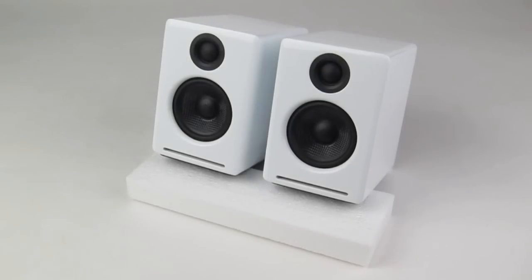AudioEngine's A2 Plus powered desktop speakers are one of Turntable Lab's best-selling speaker sets. Though smaller than their sibling, the A5 Plus, the A2 Plus is a deceptively powerful speaker offering deep, rich sound in a compact form.